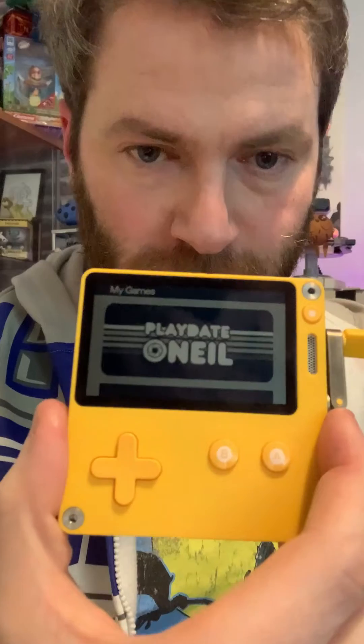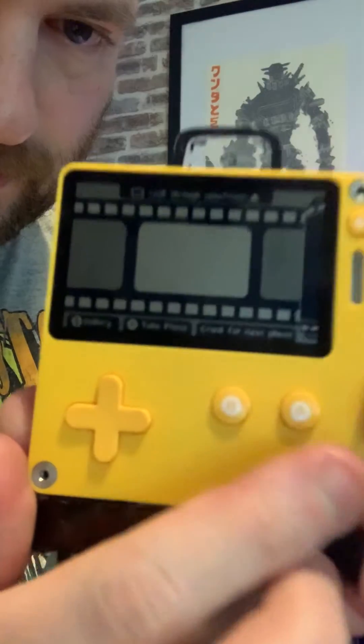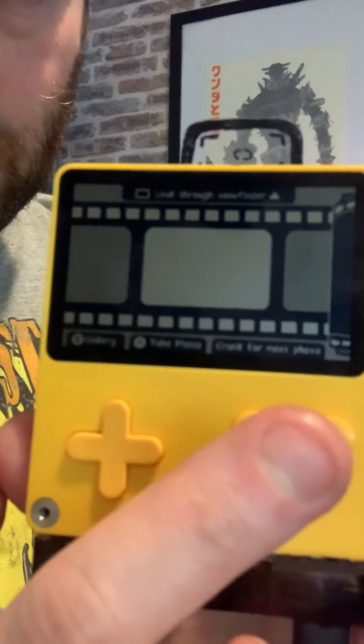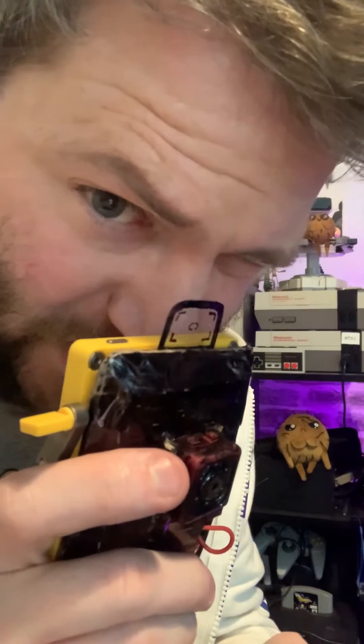We've got the Playdate with the Playdate O'Neill app. Let me place it in, then plug in the USB, and stick it down good. Then we launch Playdate O'Neill. That brings you to this screen, which says to look through the viewfinder and press a button to take a shot — much like old cameras. It's not aligned; you kind of have to adjust upwards. So I'll go take a picture over here and see how that goes.